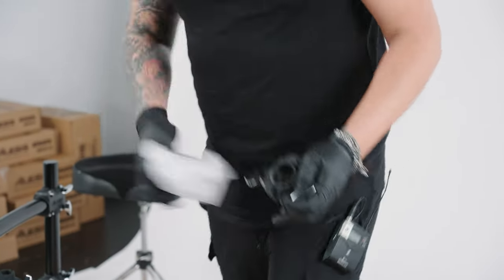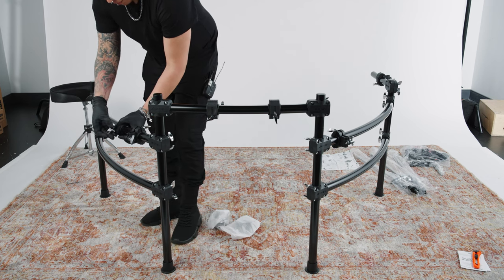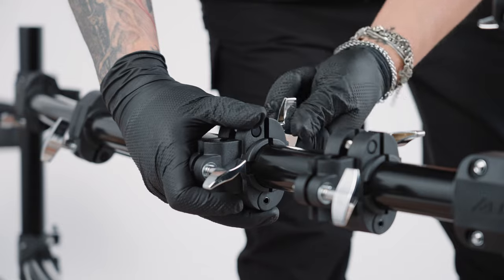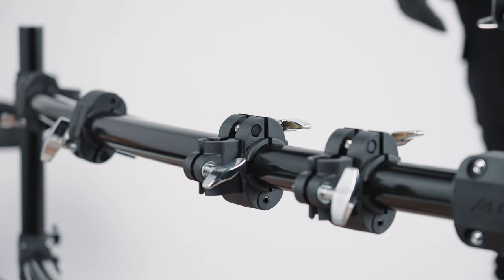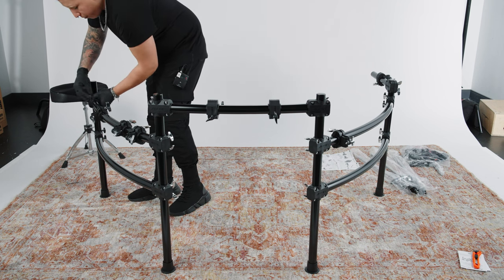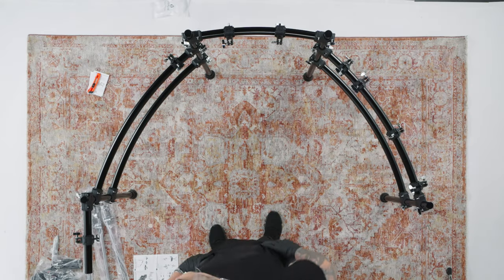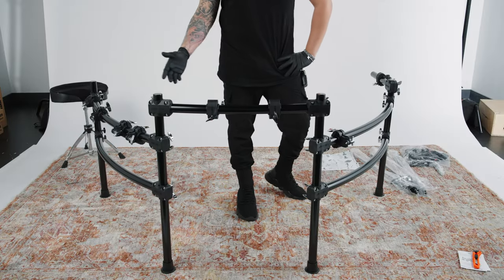The last four clamps will be attached to the B long cross bar on the right side of the rack. In the left center of the B cross bar, attach two clamps right next to each other — the left clamp should have its large wing screw on the inside of the cross bar roughly parallel to the floor, while the right clamp should have its smaller hole facing upward and parallel to the floor. Finally, attach the last two clamps to the right center and far right parts of the B cross bar in the same positions. For the rest of this video I'll refer to each clamp with a number, one through eight, going from left to right on the drum rack.